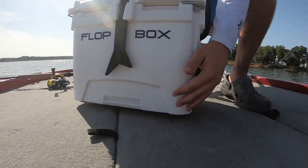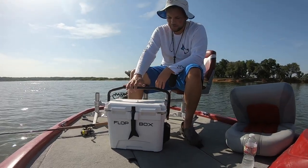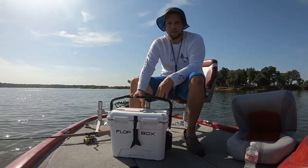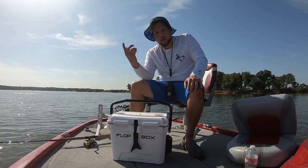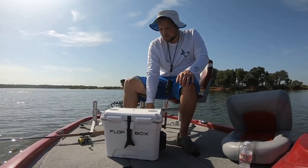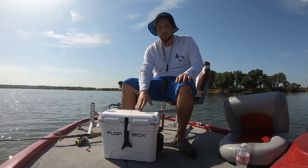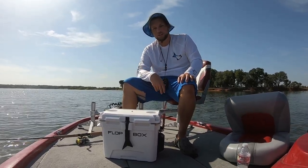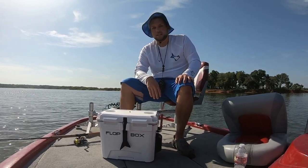It's also got rubber feet on the bottom right here so you can put it on your deck and it does not move, no matter what — it's not going to fall out of the boat. I really recommend them; I'll have the link down below. If you buy one it helps out the channel too. Y'all know me, I don't support companies unless they're really good products, and this is definitely a good product and a game changer. Thanks for watching — we'll catch you guys in the next one, y'all take it easy.